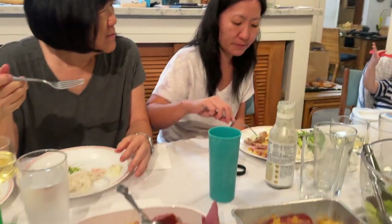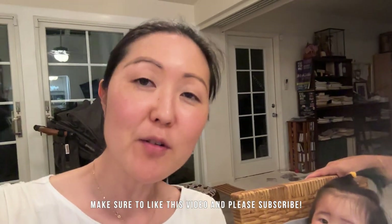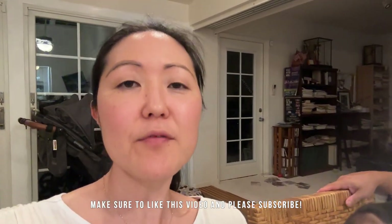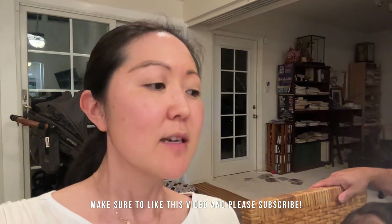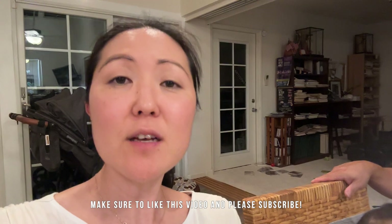I hope you guys enjoyed this video — another night of just simple cooking with the family. Hopefully this is another idea if you need something fast and simple, something that you can make really easy. Anyway, I will see you guys in the next one. See you guys soon!